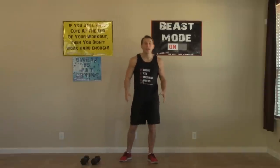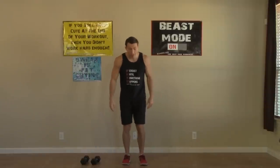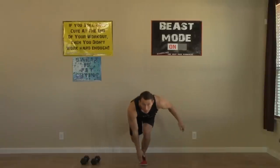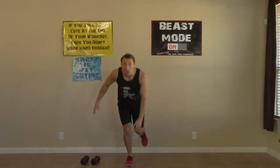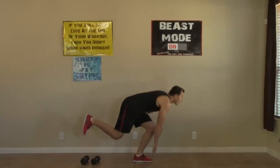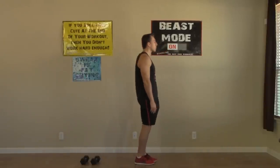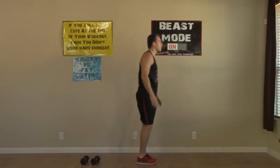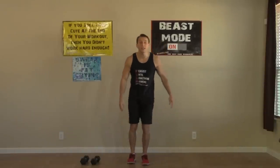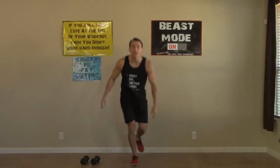We're going to get started with a one-leg squat, but we don't need any weights for this one, just our own body weight. We're going to start by bending down at the knee, putting our hips back, one leg goes behind us. Keep your head up and you're going to bend over and squat with one leg. We're going to alternate legs between the right and the left. We're going to do eight reps on each side — that's 16 squats all together.